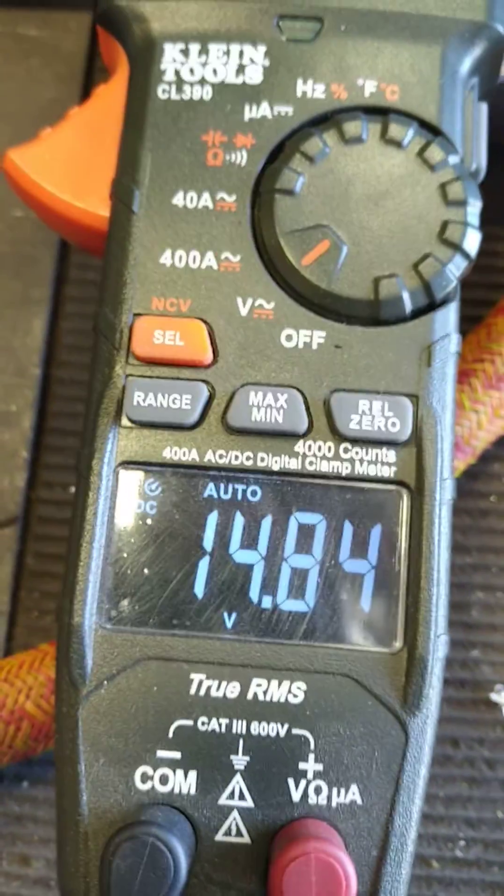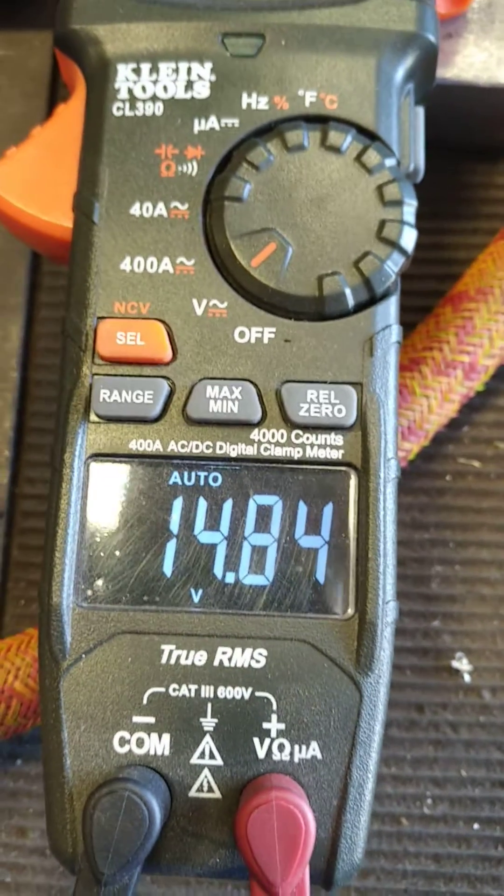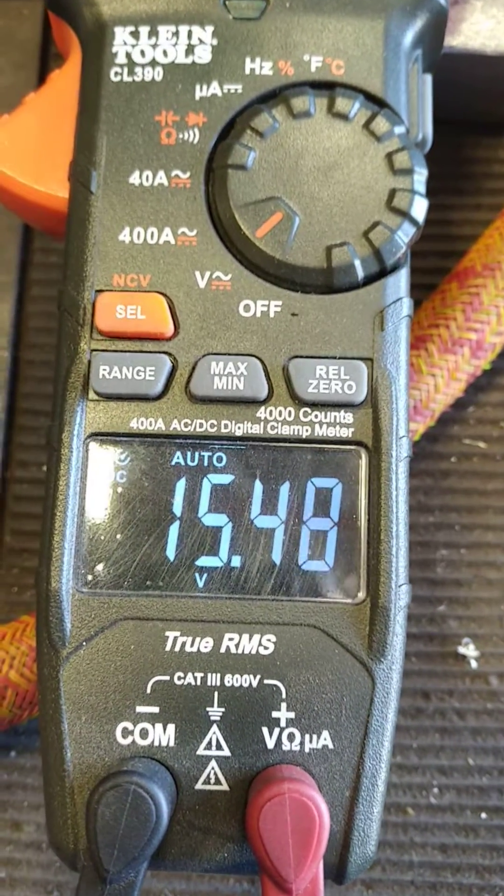I'm going to show you what the voltage changes to when you immediately connect it to the alternator's positive post. Right now it's not connected. Now I'm going to go ahead and connect the diode to the alternator's post — and immediately you'll see a jump.